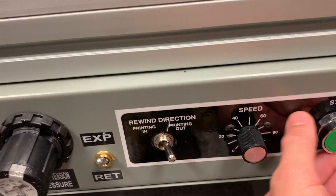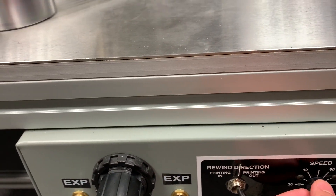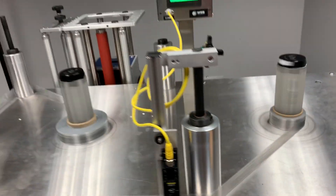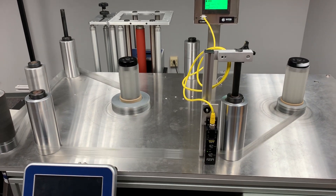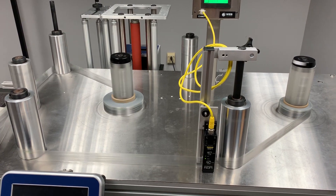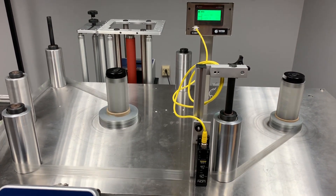I'll turn our speed up a little bit to about 500 feet per minute. As you can see, no issues here. The LRD2100 is a great sensor if you're looking to count clear-on-clear or low contrast labels. Thank you.